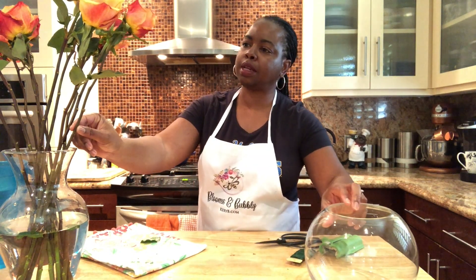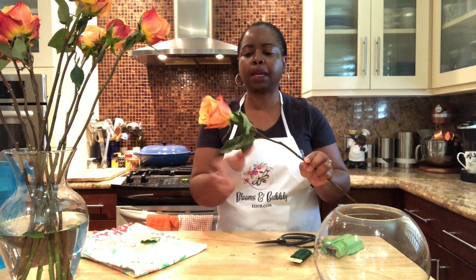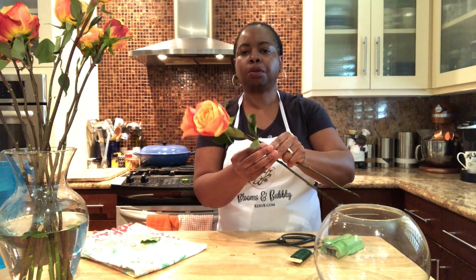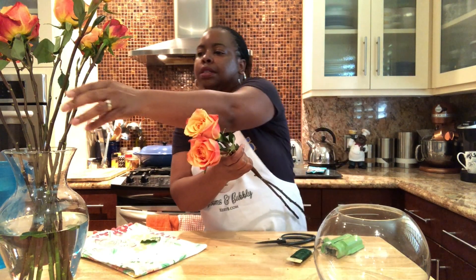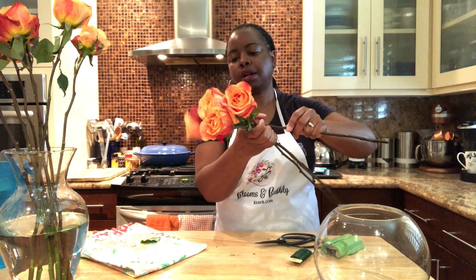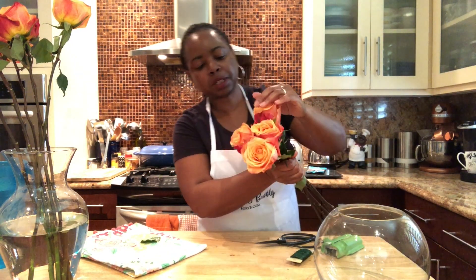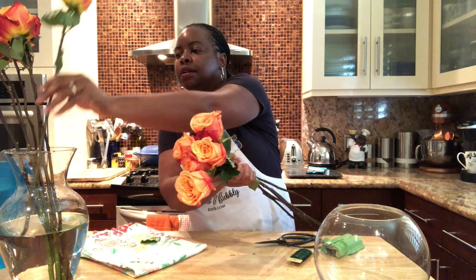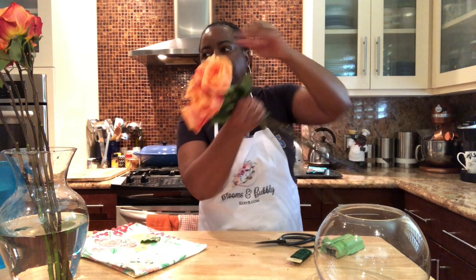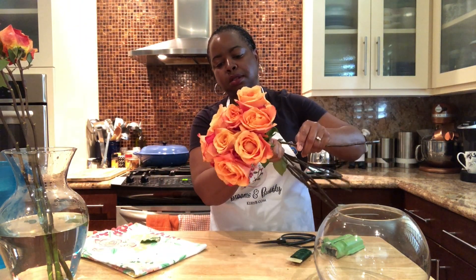What I'm going to show you is the spiral method. After your roses are all clean, you start with one and use a crisscross method — take the next one, cross it over, and give it a spin. Take the next one in the same direction, cross it over, give it a spin. You take the next one, cross it over, give it a spin. And again — cross over the same direction, give it a spin. As you can see, it's starting to make a nice little crisscross dome.